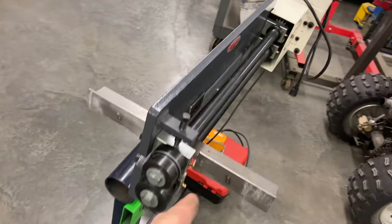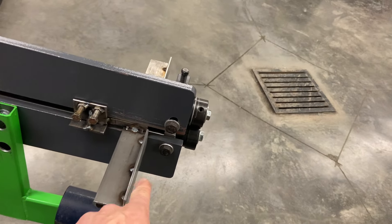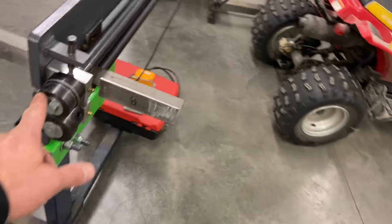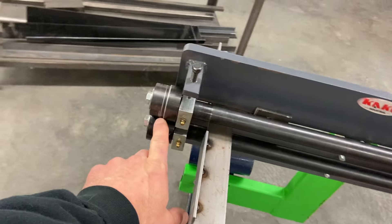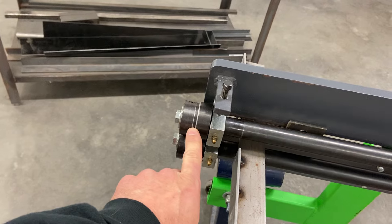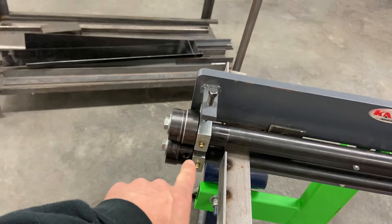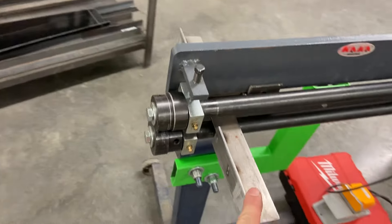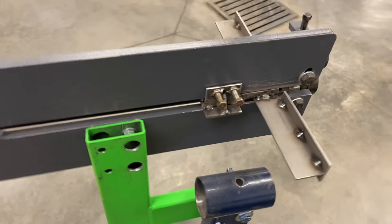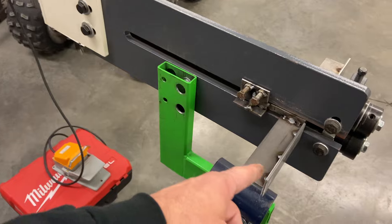While he was mounting that motor, I made this fence for the bead roller, because I wanted straight lines. I'd never used a bead roller before, so we played with it a little bit and figured it out. You can buy these fences for like 50 bucks from Eastwood, a couple different places on eBay or whatever, but I figured we had all kinds of scrap here, so while he was doing that, I did this.